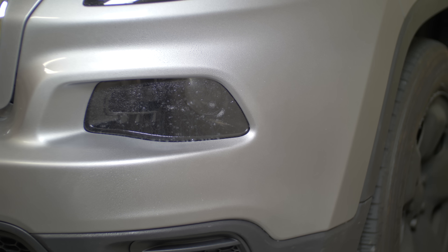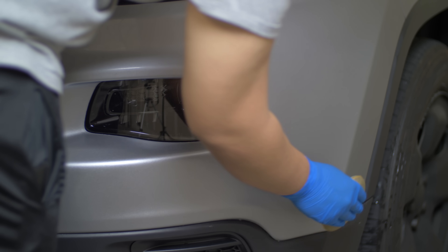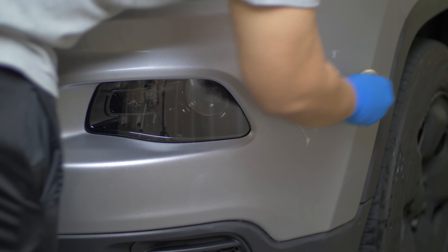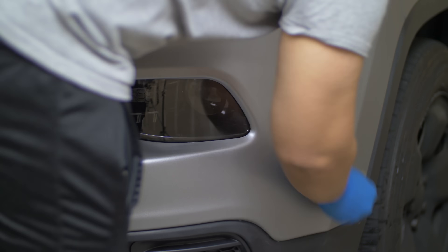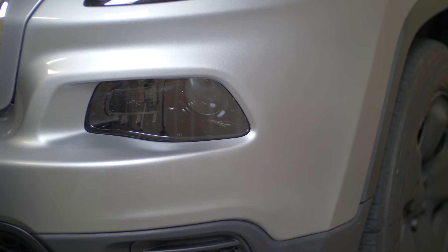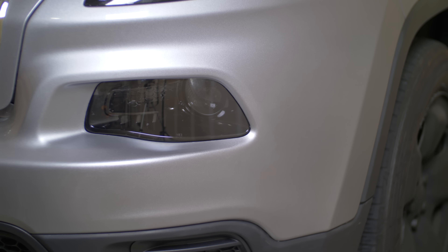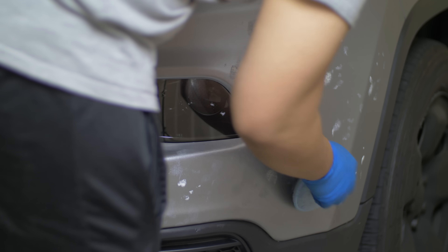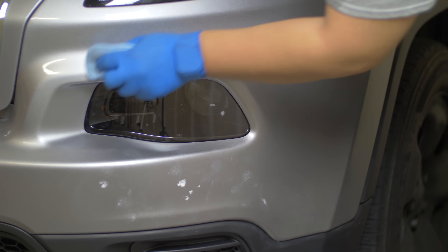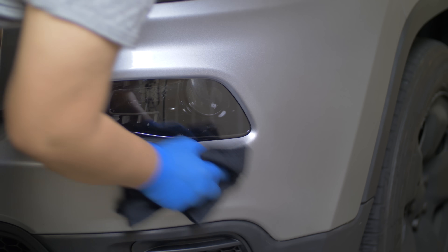The next morning I cleaned the area with water and a microfiber towel, then let it dry for five minutes. When it dried, I dabbed some compound onto the area using a sponge. Using firm pressure, I polished it with the compound in overlapping passes. After five passes I wiped it off with a clean microfiber towel. I let it dry for about five minutes, then used a polish product the same way — firm pressure, overlapping passes, five passes — and wiped it off with a clean microfiber towel.